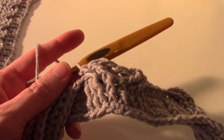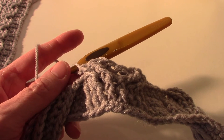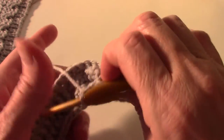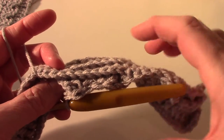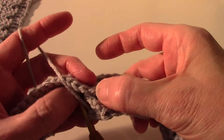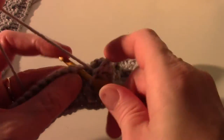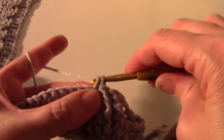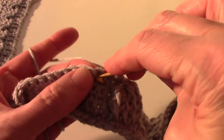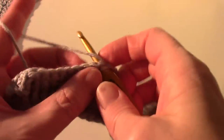Now we're going to single crochet in the next four single crochet. Again, skipping the eighth stitch that's behind it and working in the next one, going into four - one, two, three, four single crochet.